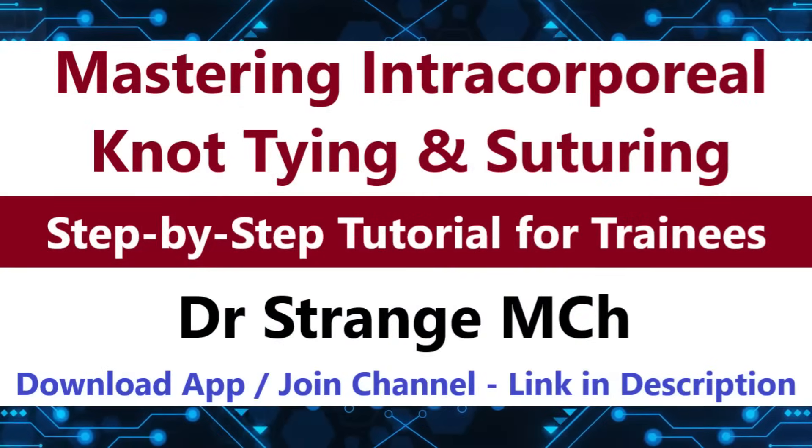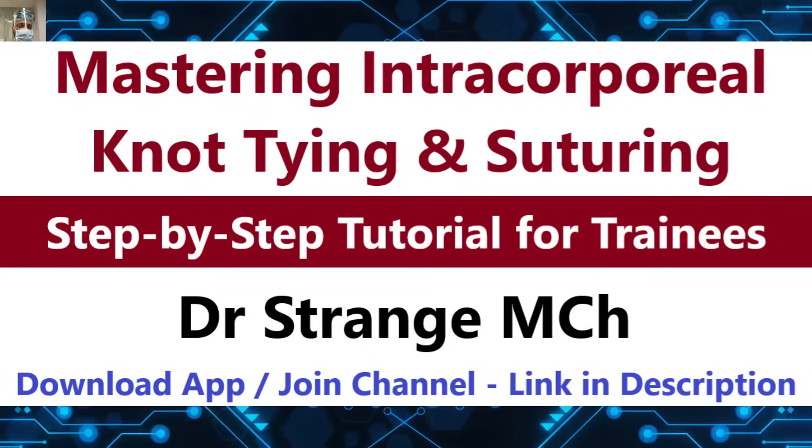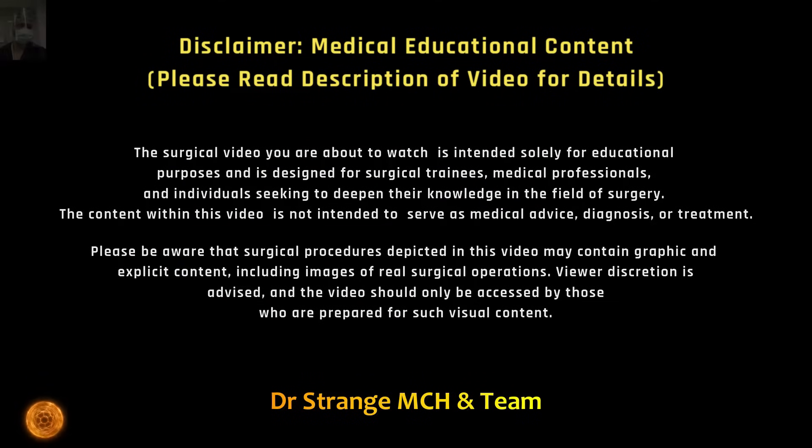Hello ambitious surgeons in training. We are thrilled to welcome you back to another episode of our comprehensive suturing technique series. In this part, we are delving into the realm of intricate laparoscopic procedures, focusing on two advanced techniques: intercorporeal lap suturing and lap tumble square knot.